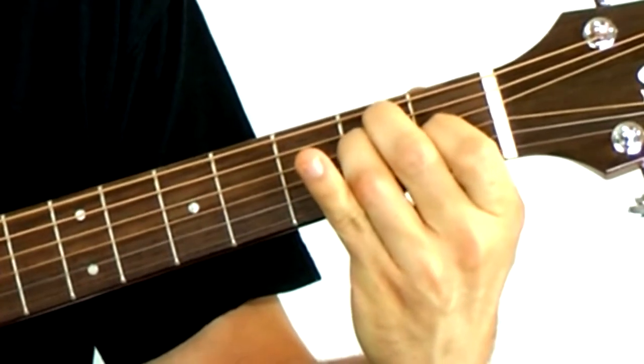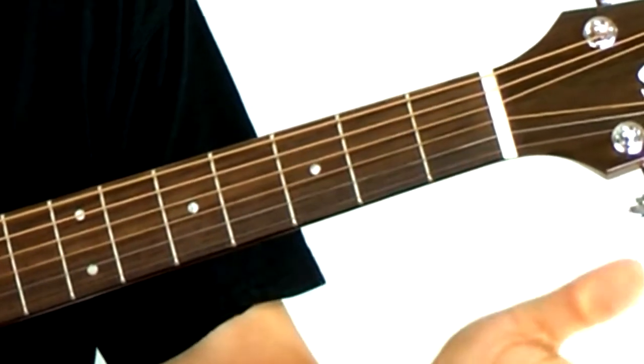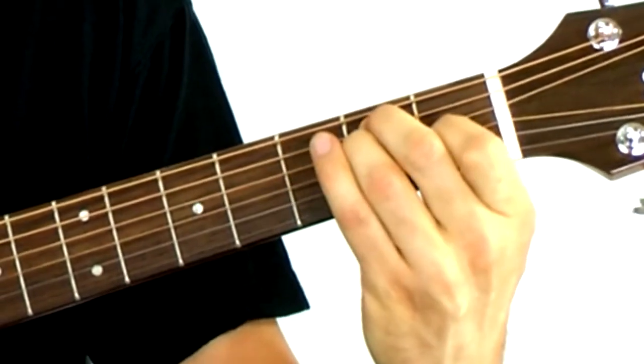E major would be another name for that. Go ahead and take your fingers off, shake it out and place them back on. Start with the first finger, second finger on the fifth string, and then the fourth string third finger.